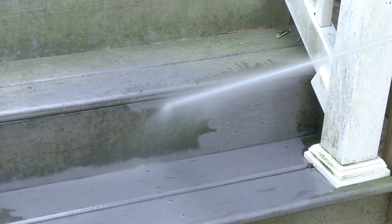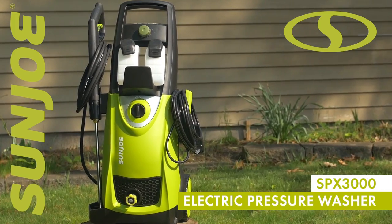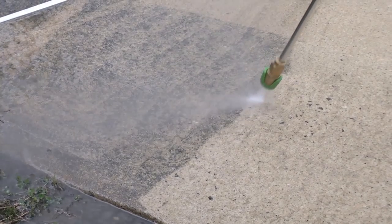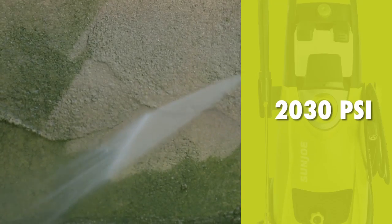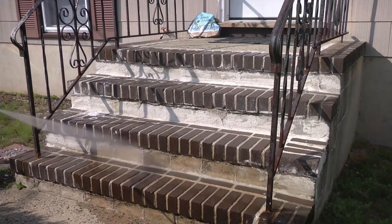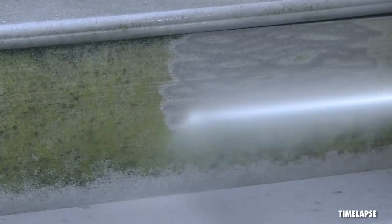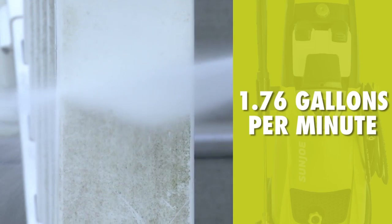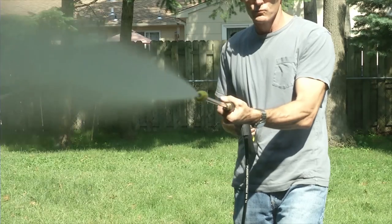Get set to do your dirty work with the Pressure Joe electric pressure washer. Packed with 1,800 watts of power, Pressure Joe delivers a mighty blast — up to 2,030 pounds per square inch to demolish every bit of dirt. You name it, you aim it, grime is gone. Pump up to 1.76 gallons every minute to get really clean, really fast.